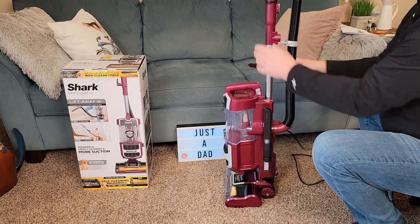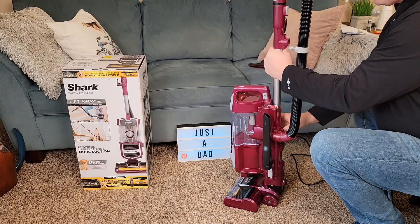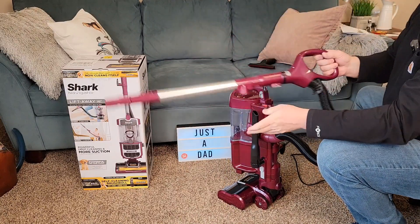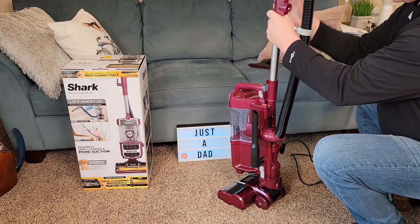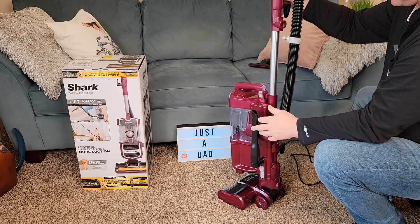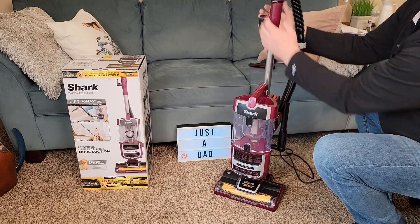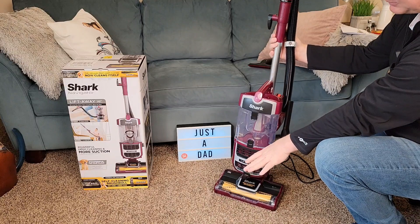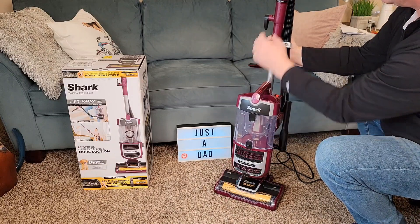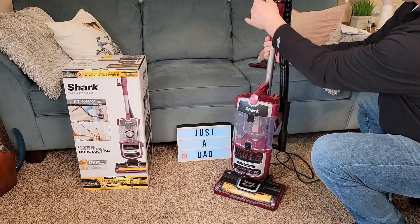We can also take this wand off. There's a wand release right here and you can take the wand and get a really far reach. Putting the wand back on is very simple. We also have a suction minimum and maximum right here. If your vacuum cleaner is not moving really well on carpet, let a little air in and that'll help out.